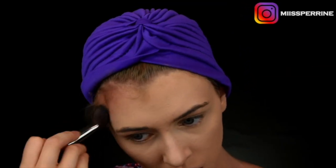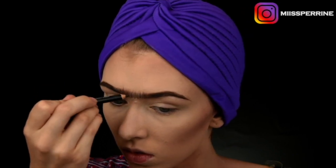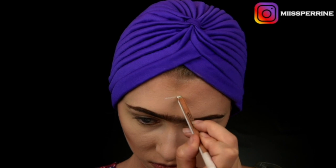I take my bronzer — a mix from the Make Up For Ever dedicated palette — and apply it to my usual contouring zones, as well as on my sternocleidomastoids, which are the hollows of the neck. Then I take two eyebrow pencils, a light brown and a dark brown, to create a mono-brow effect, while also doing my regular brows.